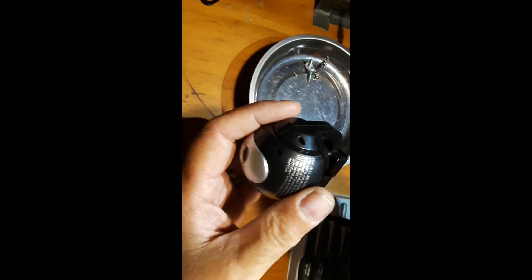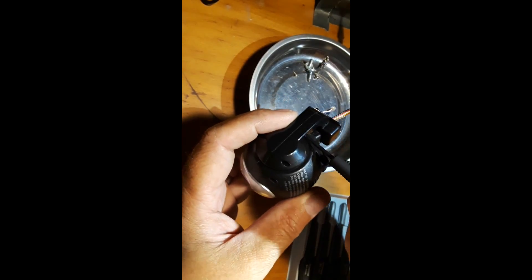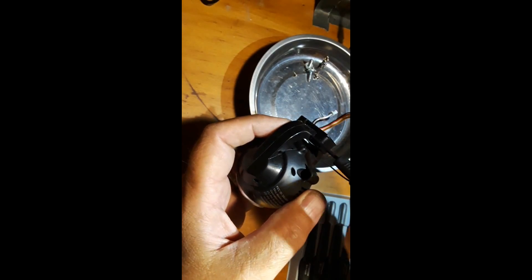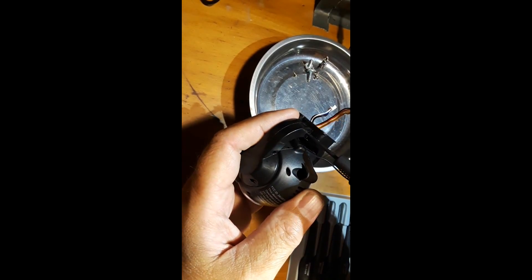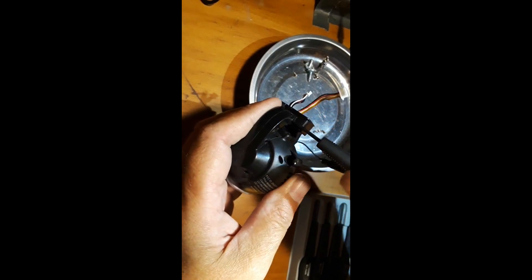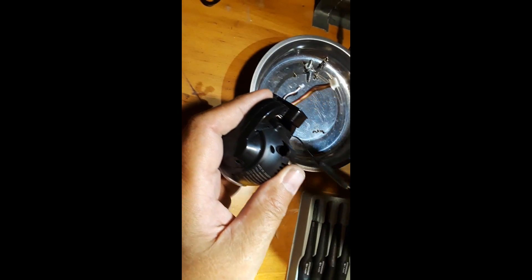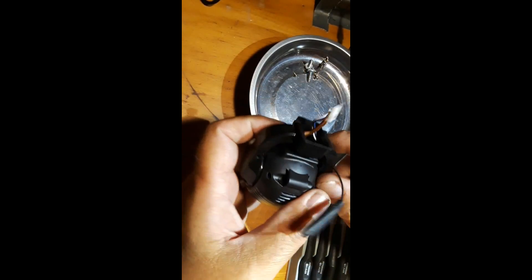I might want to use this shell to put a 5.8 gigahertz camera in at some point going forward. I did take some of these screws out already, so I'm not hitting them — there we go. This is something I may end up keeping and repurposing later on down the line, but we'll go ahead and get the rest of these screws out.